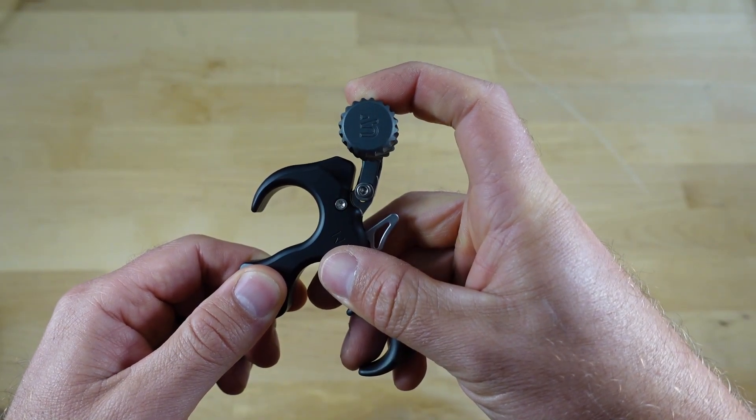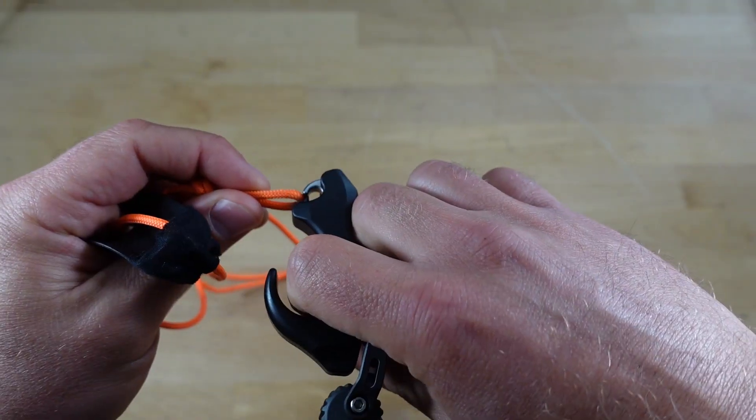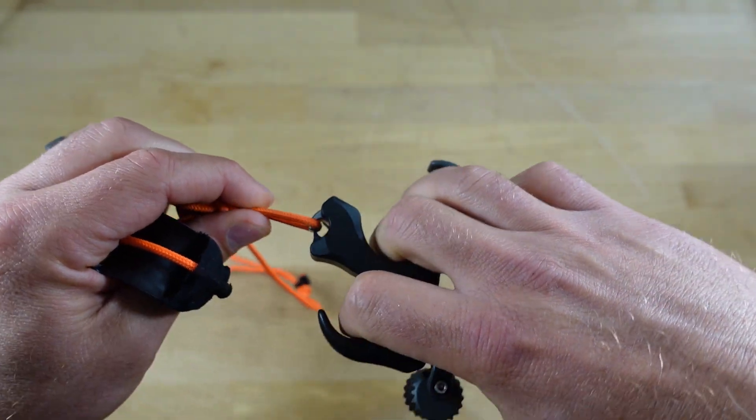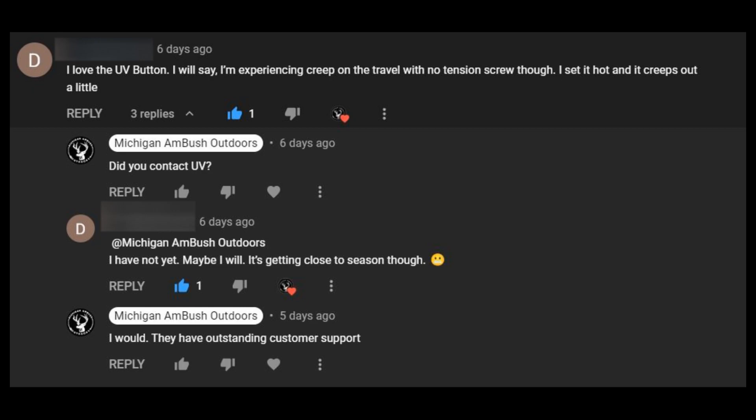The UV button has a force screw and a travel screw, so you'll be able to set it up to have travel on that thumb peg if you like, and you can also determine how hot or how cold you want this release. I prefer a zero travel release, and I will give a shout out to UV — you can truly set this release up to be zero travel. I've played around with other thumb buttons this year that claimed you can achieve zero travel but in reality you cannot. UV did an outstanding job on this. One thing to mention is it does not have a set screw once you find your desired setting. UltraView claims you won't experience any creep, but when I posted my initial review a gentleman said he experienced a little bit of creep on the travel setting, so that is something to pay attention to.